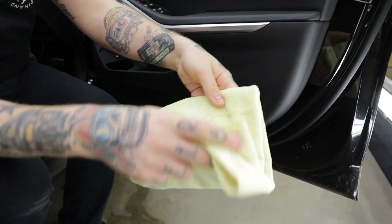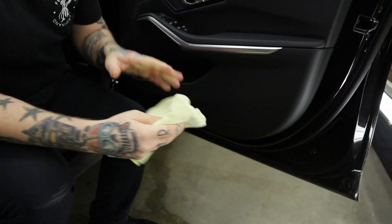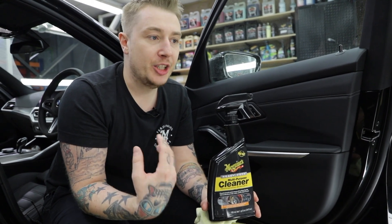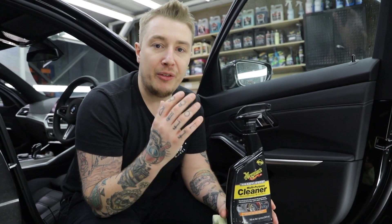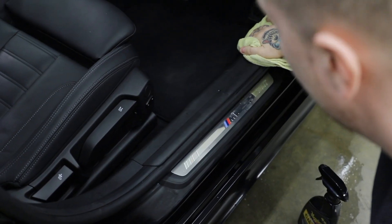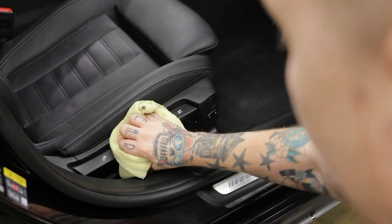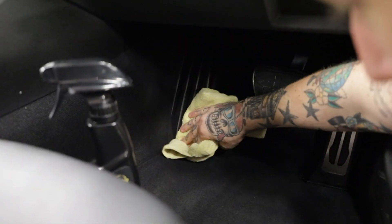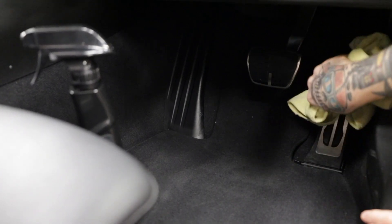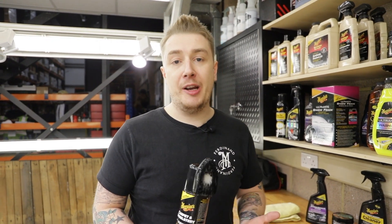If you want to buff it clean, unfold the towel to a new area and wipe, leaving a nice factory finish. What you'll notice is it doesn't leave a sheen, shine, or gloss — it's going to leave it with a factory finish. Now we're going to start working on the carpet and upholstery areas of the car.